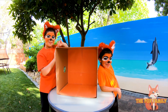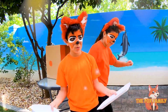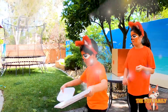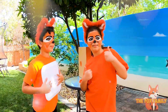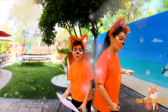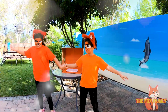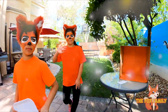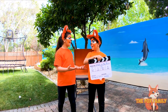Thanks for watching our video. Don't forget to subscribe to our channel and like our video. Bye! Bye! Bye, Essie. Hey, I was going to say that. I'm sorry, Essie.